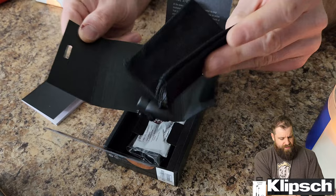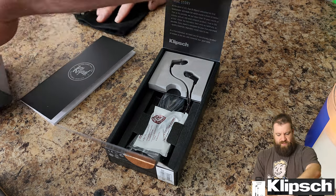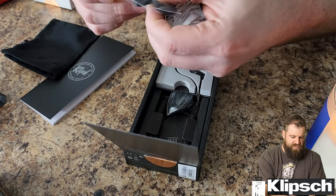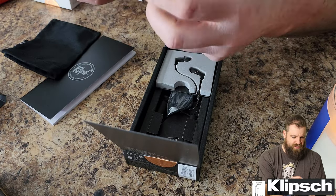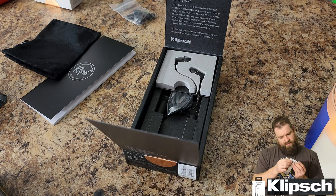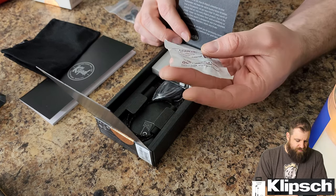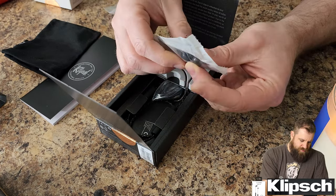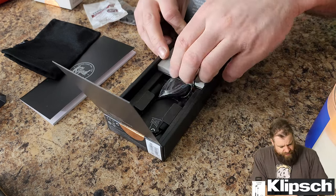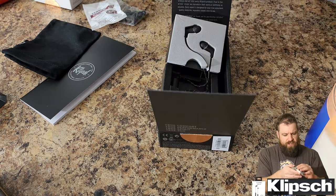Nice little carrying case — the packaging is really exquisite. A lot of different stuff in here. Oh, the earbuds are rubbery — I thought they'd be hard. These seem stiff — what the heck are these for? Premium ear tips. I wonder if these are the ones you have to kind of adjust a little bit and fit into your ear.